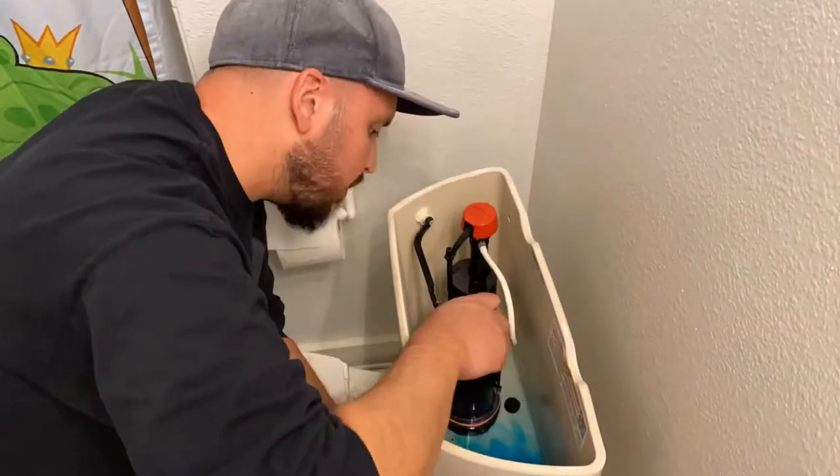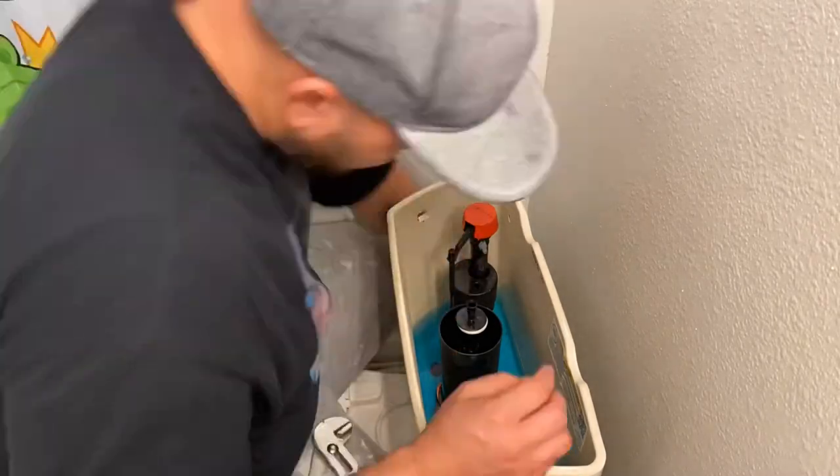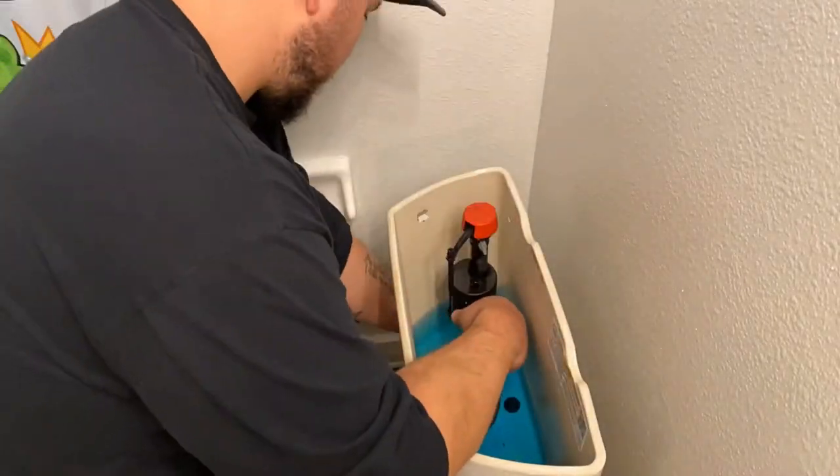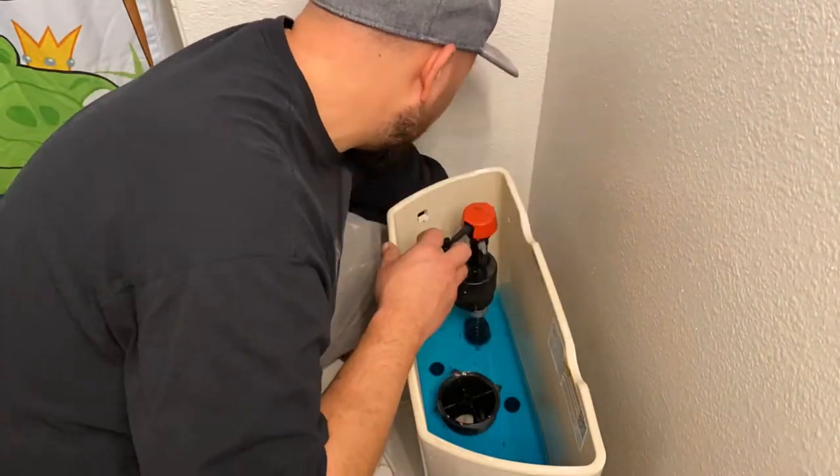All right, the first thing we're gonna do is flush the toilet, and this is where your towel comes in handy. You're gonna go ahead and sop up all the remaining water. Unfortunately, in my toilet that center piece comes up about an inch, so I had to undo the rest to let the remaining water drain out.